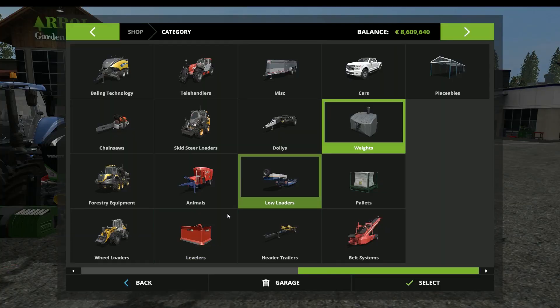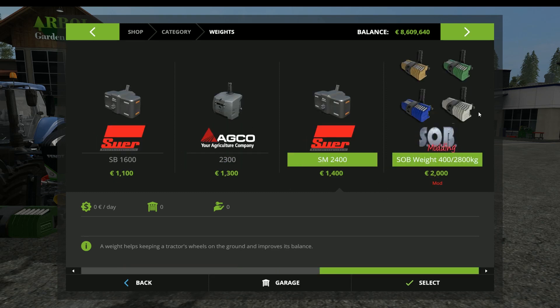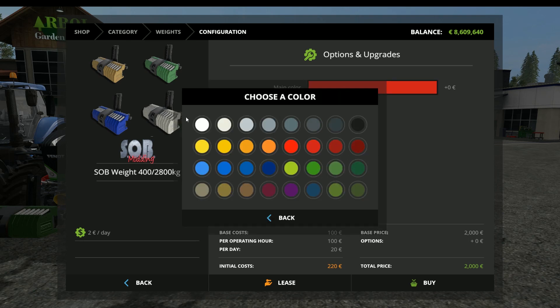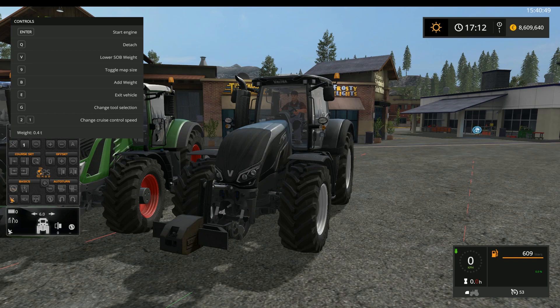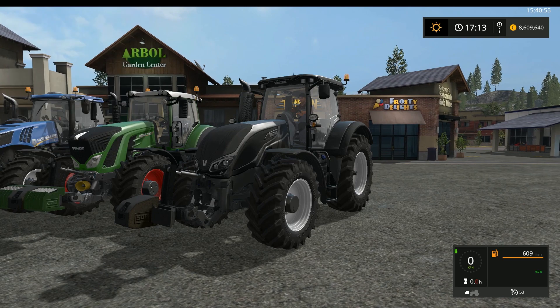Let's look it up in the store so you guys can see where it's located. You'll download it off Mod Central — it goes into your mods folder, just like you always do installing a mod. Come into the weights section; it will be all the way at the very back. It will say SOB Modding weight package, 400 to 2,800 kilograms. It is $2,000 to purchase it, and it has a $2 a day maintenance fee. As far as color picker, you can pick whatever color you want. Once you buy it, it'll be laying on the ground for you. You can go ahead and slap it on the front of your tractor, go out, plow your hearts out, or do whatever you need to do with a little bit of front ballast. And you'll be very happy.